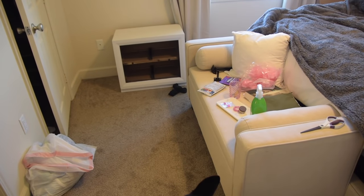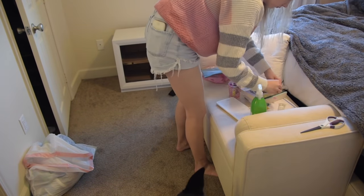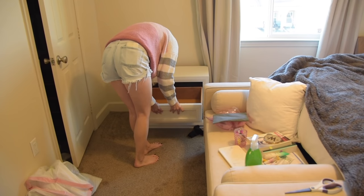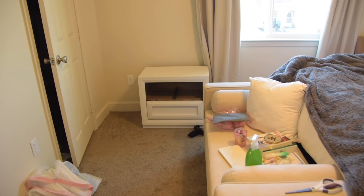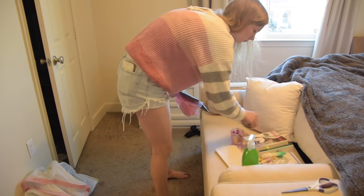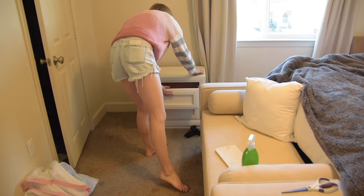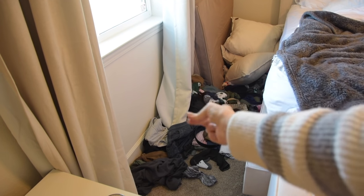The only furniture left in this room that's not in the right place is my nightstand. I had put everything that went in my drawers on the bench at the foot of our bed, so I'm going to clean that up, throw away a couple things, and then move everything into the nightstand and move it back where it belongs on my side of the bed. But first I need to use a little more YouTube magic to put all of our clothes back in the dresser.